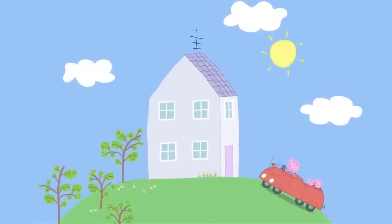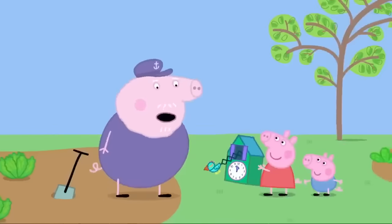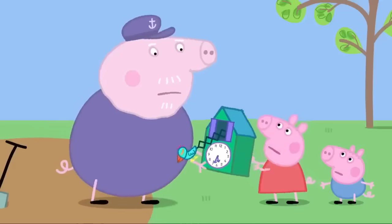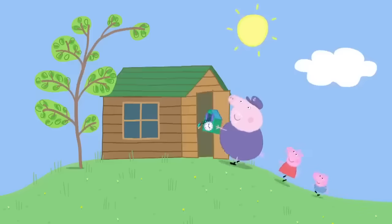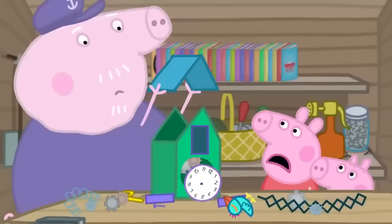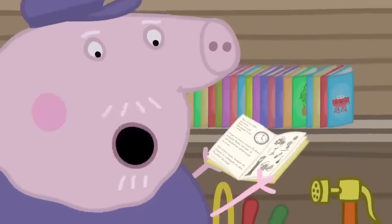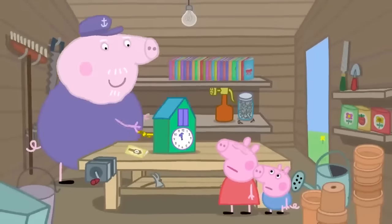Peppa and George are at Granny and Grandpa Pig's house. What's this? A cuckoo clock — yes, it goes cuckoo, but it's broken. Can you mend it, please, Grandpa Pig? Let's take it to my shed. This is Grandpa Pig's shed where Grandpa mends things. I'll take a look inside. Now you've really broken it. I wonder if I've got a book on clocks. Here we are — How Clocks Work. Grandpa Pig has mended the cuckoo clock. Hooray!